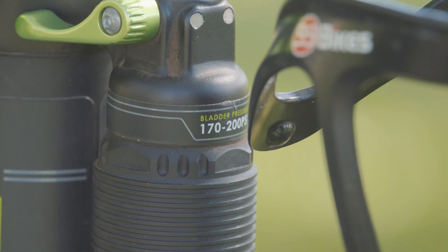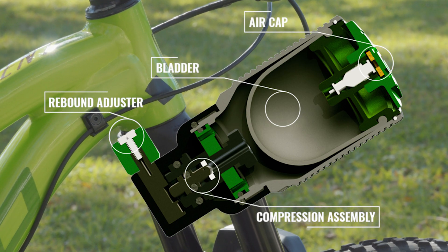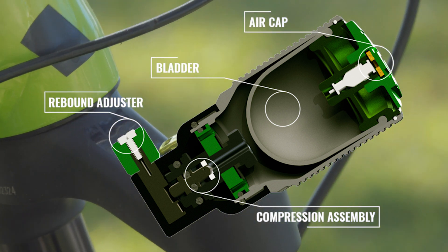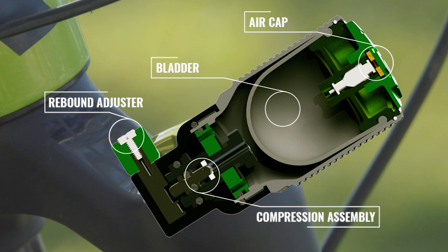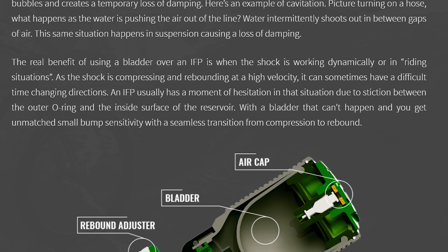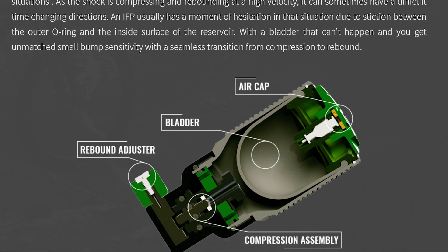The bladder is filled with high PSI to push back against the oil, which creates pressure into the system. As the shock is compressed, oil flows through the system and starts to compress the bladder. I may have copied this straight from DVO's website, but I don't think they'll mind.